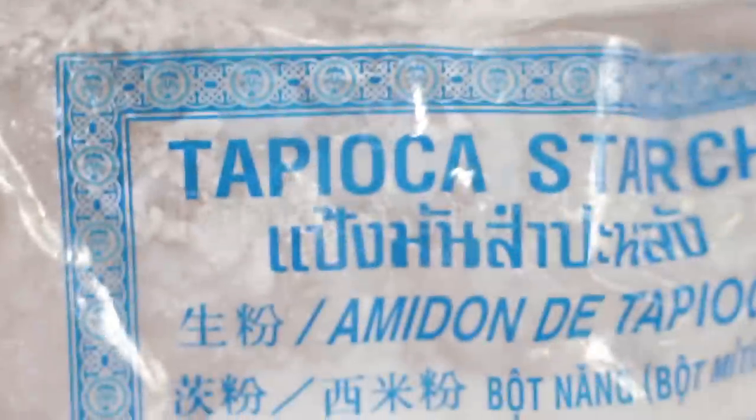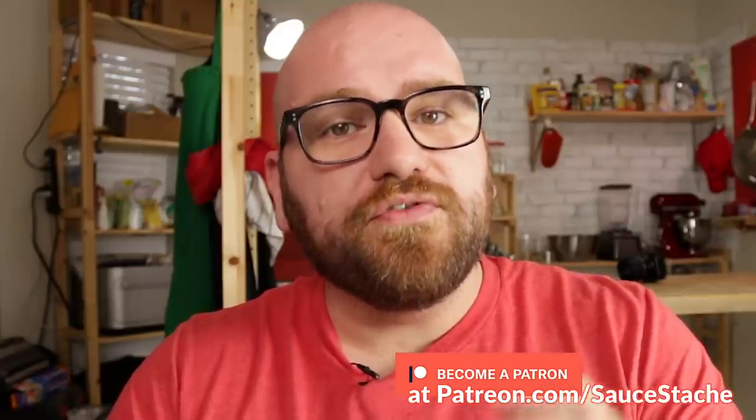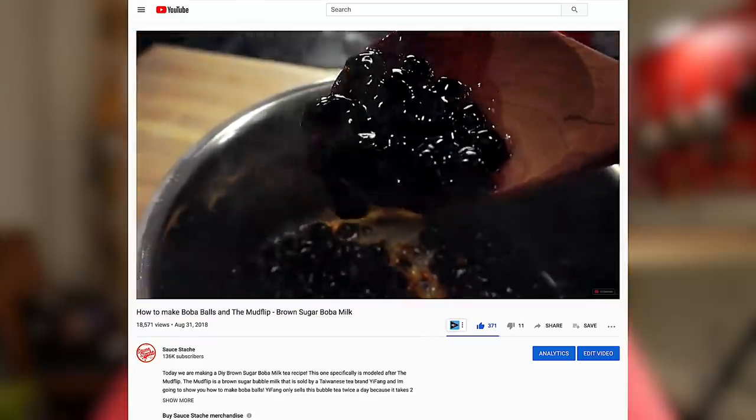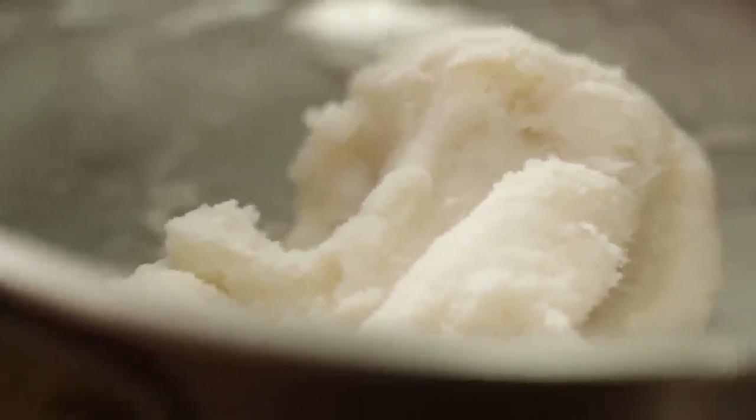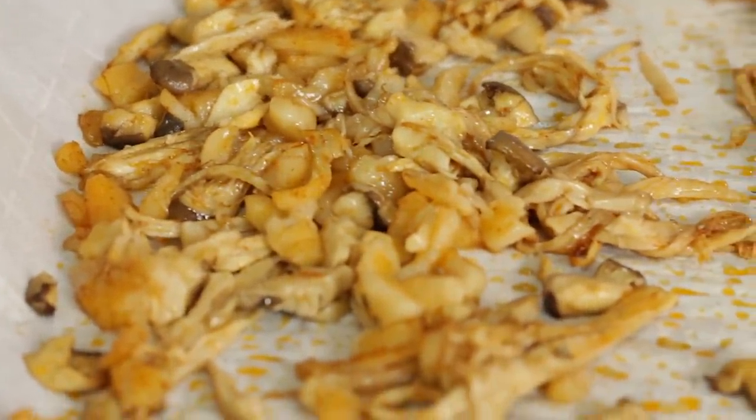Number eight on my list is tapioca starch — the starch removed from the roots of the cassava plant. It's commonly used to make breads and puddings, but one of its most popular uses is to create the boba pearls or tapioca pearls you see in Asian milk teas. When used in a plant-based meat replacement, it works very well as a binder or filler, but when mixed with different fats and oils like coconut oil, it creates a very fat-like texture, similar to pork fat. I used it in a pulled pork recipe to add fatty bits to a pulled pork sandwich, and it worked really well.